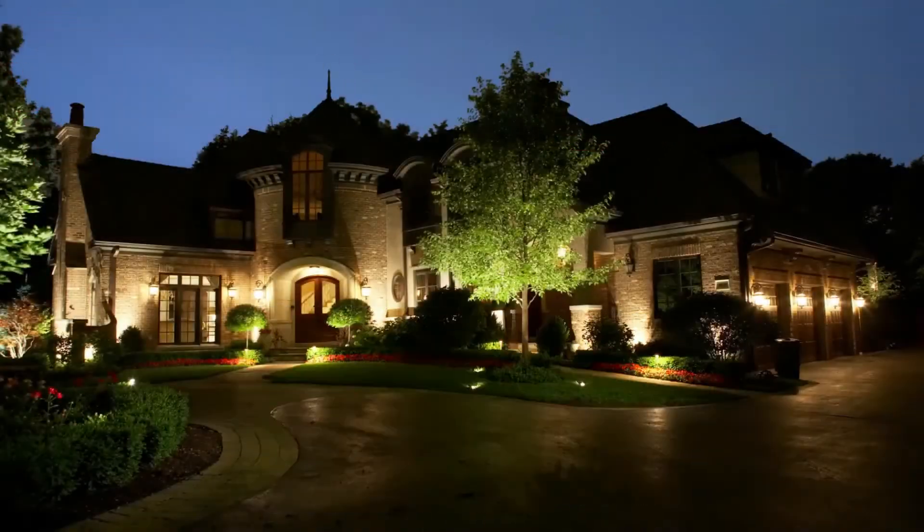Hey guys, it's Cal from The Lighting Doctor here, and today I'm going to show you a couple quick features of the RS uplight from FX Luminaire — one of our favorite lights that we sell thousands of every year. A key feature is — if you can just feel this — that's why we do our Try It Before You Buy It offers, where you can buy one of these lights at a discounted rate with a battery pack, plug it in, and test it out. It gives you a chance to feel what a real fixture should be like, as opposed to a lot of the stuff you're going to find on Amazon and the big box stores.